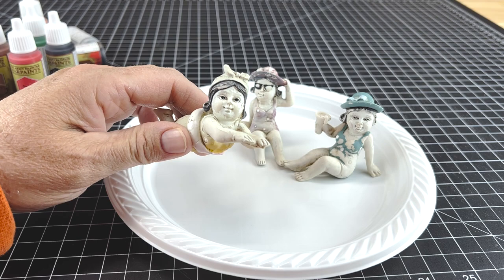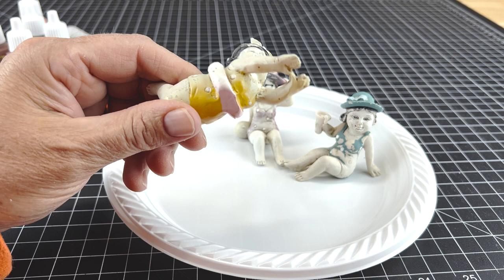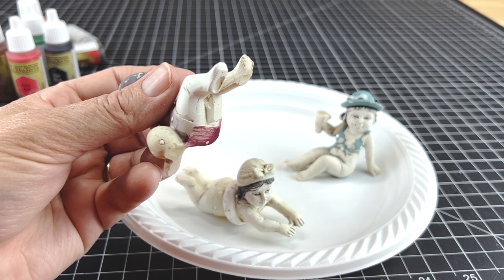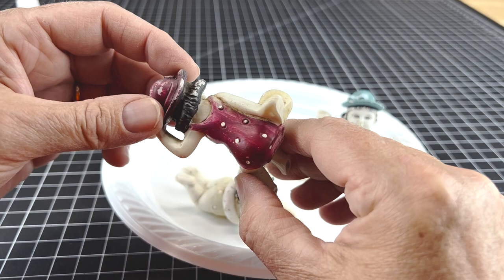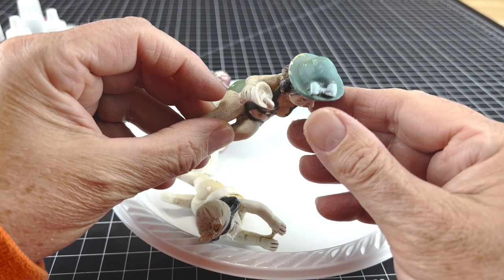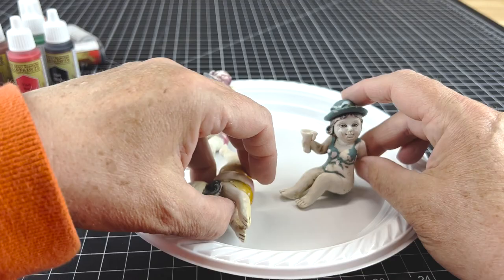Here are some figurines I had out in a fairy garden at one time. It was a little beach scene, and the sun just took its toll. I thought I could repaint these and get them looking a little better, hopefully get them back to their former glory. I do want to make a few changes though - they all kind of look the same with the same hair color, face, and eyes. I plan on repainting them so they have their own unique look and personality. One thing that's strange is the eyes - how they were originally painted, something's off, might be the proportion. I need to make some changes there. Okay, let's get going.